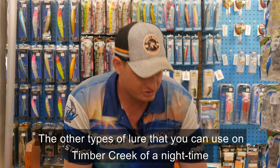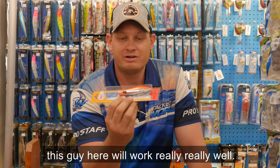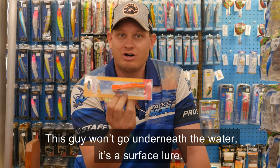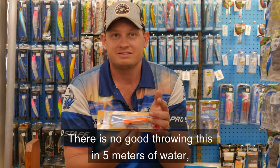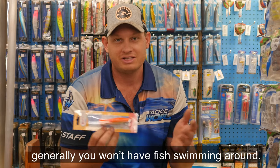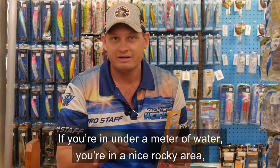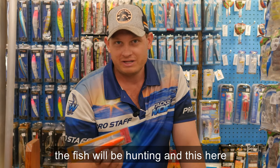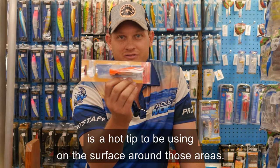The other type of lure you can use on Timber Creek over night time — this guy here will work really well. This is a popper. On a full moon night, late in the evening, early in the morning, this guy won't go under the water — it's a surface lure. It's no good throwing this in five metres of water. If you're in under a metre of water, in a rocky area or a nice sandy bank with bait swimming around, the fish will be hunting and this is a hot tip to be using on the surface around those areas.